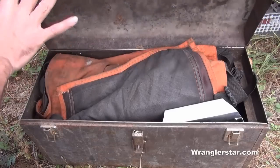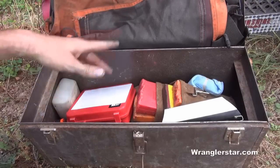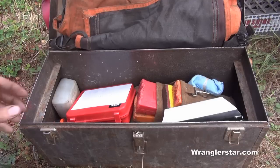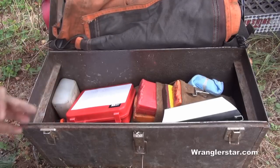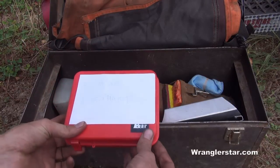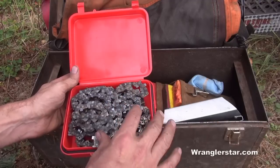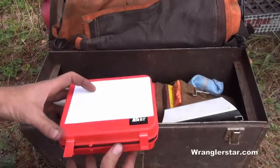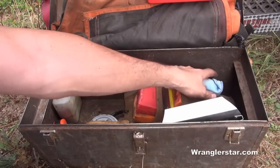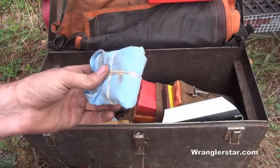In the toolbox: chainsaw chaps. Good to have — I don't always wear them, but depending on your level of experience you've got to make that decision. If you're a new guy, I'd definitely recommend them — go do an image search for chainsaw injuries and you'll be convinced. I also keep a small box with replacement chains — two extra chains per bar, sharp and ready to go. And a Lansky stone, two-sided, for putting an edge on axes and hatchets.